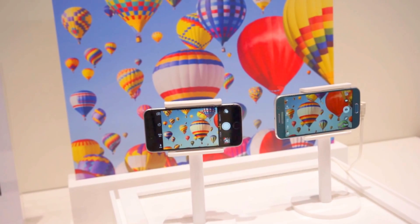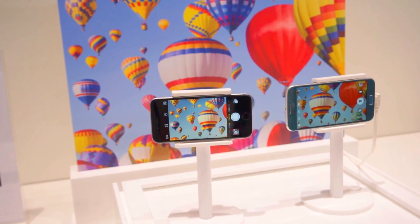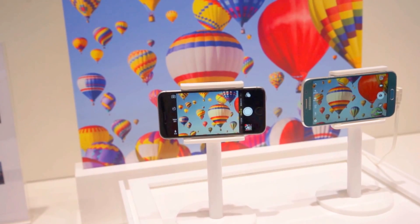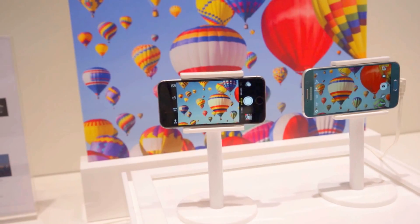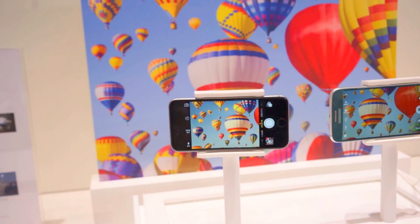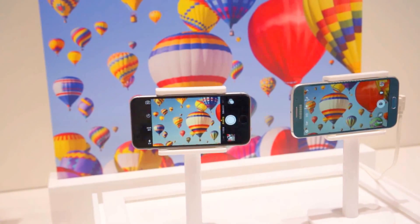It's got stabilization basically, so what happens is it keeps the picture stabilized even if your hands are shaking around. You can see here I put my iPhone 6 there, and it's on this crazy wobbly platform, and you can see the image is getting all shaky. That's just normally what happens whether you're driving in a car trying to take a shot of something, or just walking down the street trying to capture something real quick.